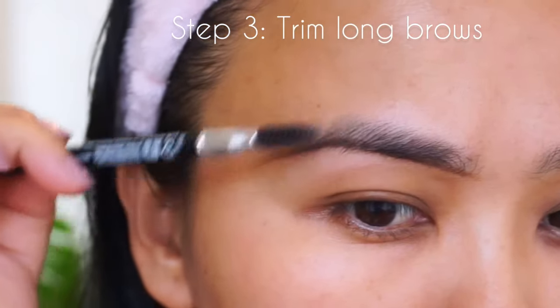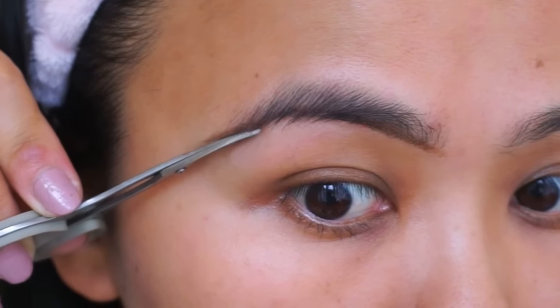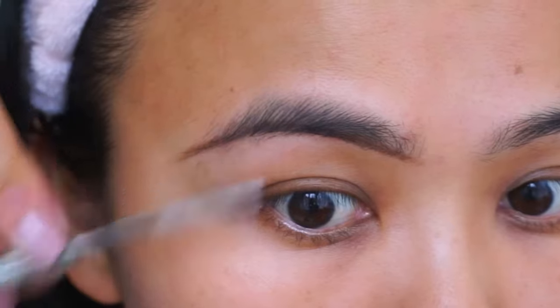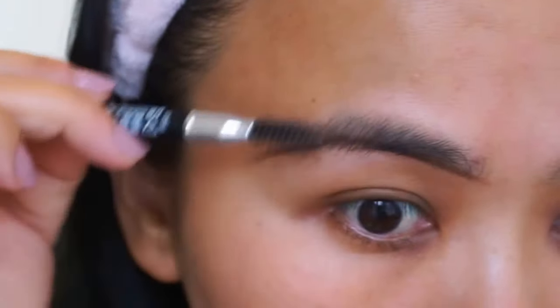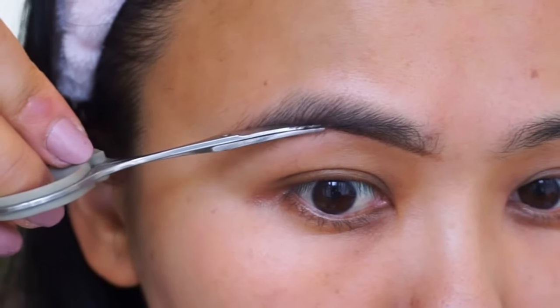Next, I just take my spoolie and brush my hair downwards, and whatever hair is poking out of the line that I created in the base, I go ahead and trim it off. Try to use a tiny scissors that has a slight curve to it to make sure that you don't go overboard with it.